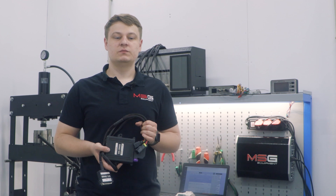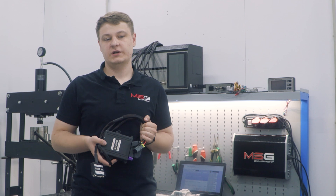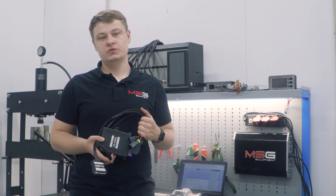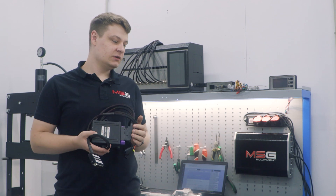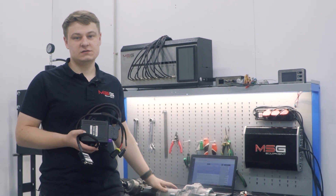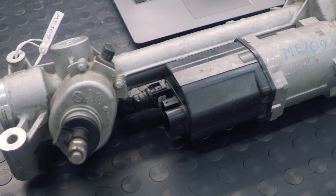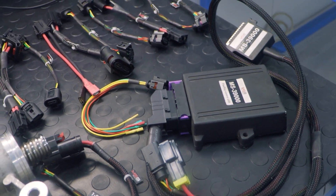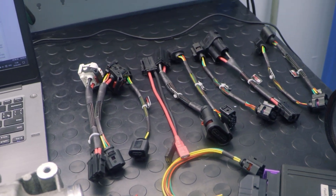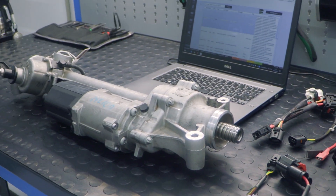For example, our tester is able to diagnose and program the Mercedes W206 Recon Pinion using a cable we offer. Now we will show you how to work with the new Universal FlexRay Cable using the Mercedes W205 C-Class as an example. The kit includes a universal cable and 10 additional cables for different car models. They will help you quickly connect to the selected steering racks just like with the special cables.